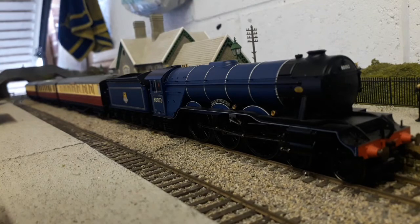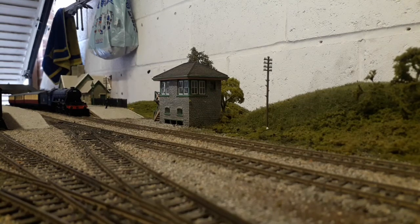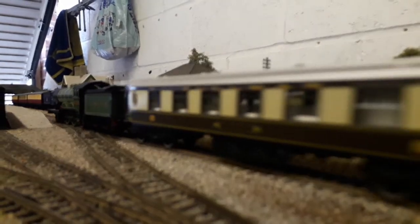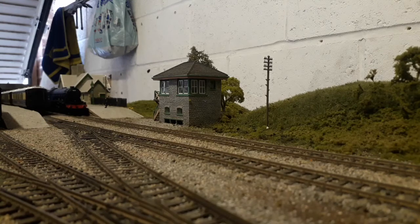Now it's time for the running session. We're going to have the LNER B12 and the A3 Class Prince Palatine. There goes the B12 with the Pullmans, looking really, really nice. The theme of this running session has been LNER and named trains — so there's the Pullman, and now the points have been set — it's time to let Prince Palatine go on its way.